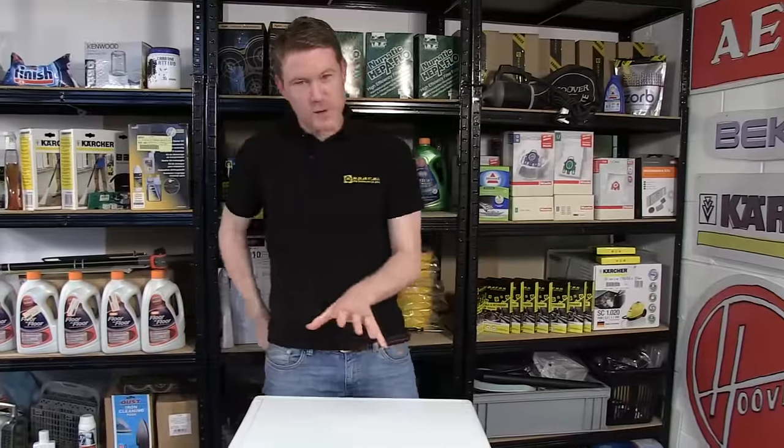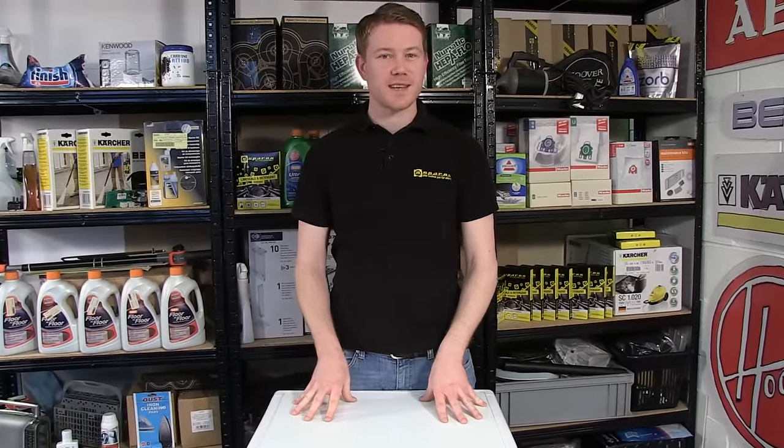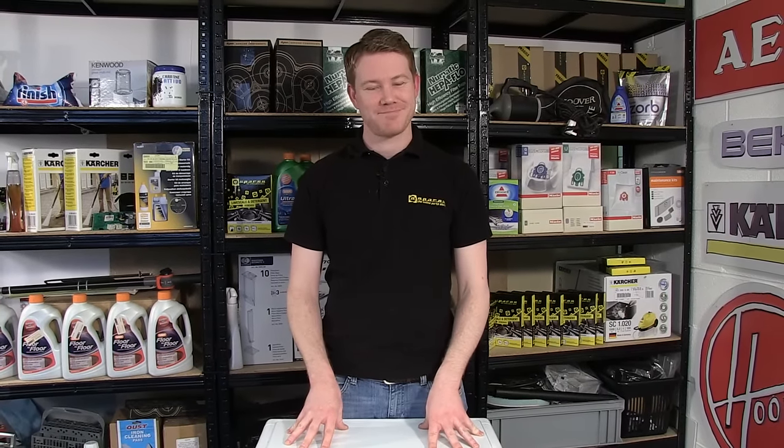So there we have it — one brand new heater fitted to this Hoover tumble dryer. Spares for tumble dryers and other appliances can be found on the eSpares.co.uk website. Thanks for watching.